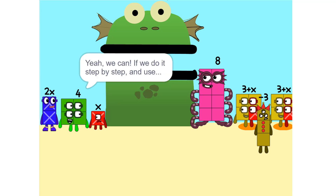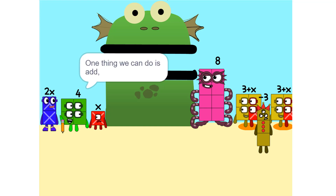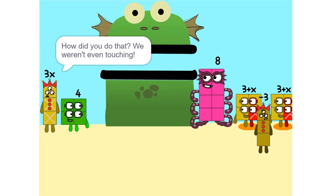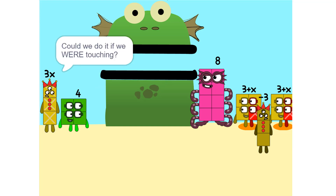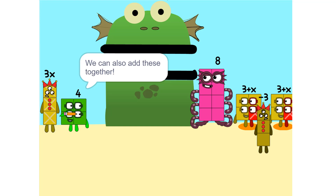Yeah, we can. If we do it step by step and use a pencil. So let's get started. One thing we can do is add these two together. How did you do that? We weren't even touching. They don't have to be. Could we do it if we were touching? Yeah. We can also add these together.